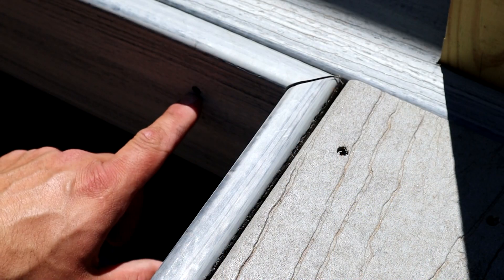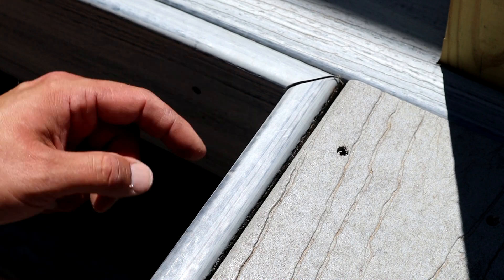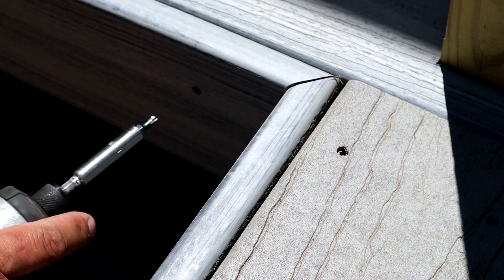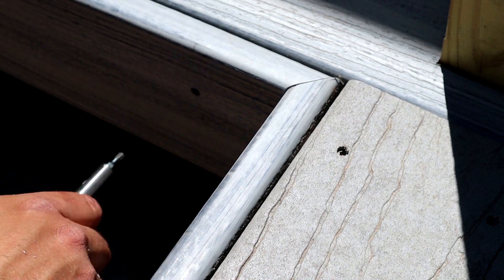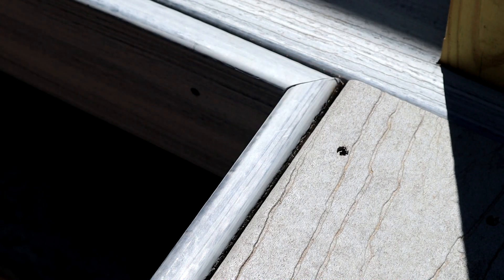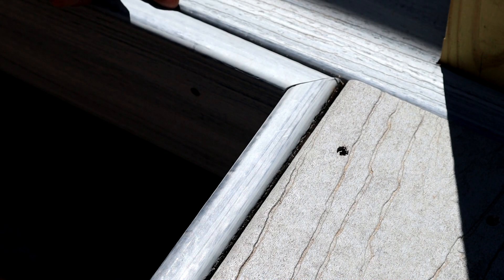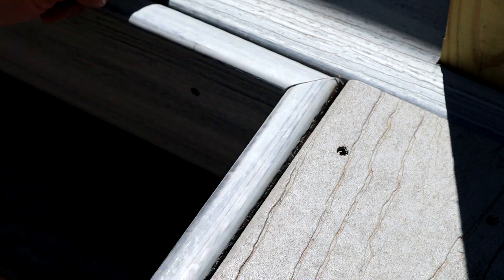Another tip for you guys: I drove this first screw in for this board here exactly where I want it, and you can see we have a little bit of a gap here on the miter. So to close that up, reverse your drill, back your screw out ever so slightly, and then it'll close your miter up. Now you'll create a little bit of a space up here on the top part, but that pretty much matches the rest of the deck boards anyway with the spacing you have. In my opinion, it's a lot better to have these miters closed up than to have this gap perfectly tight.